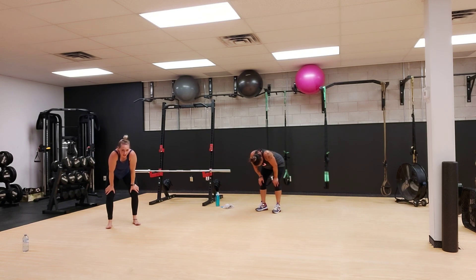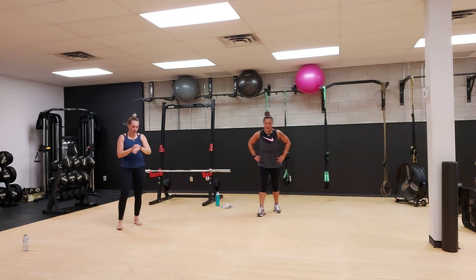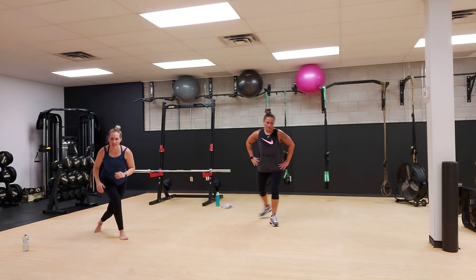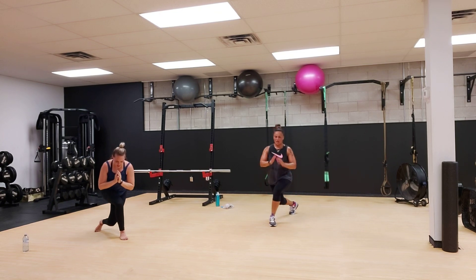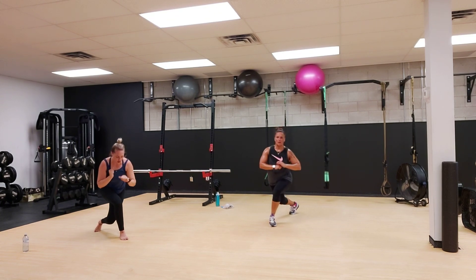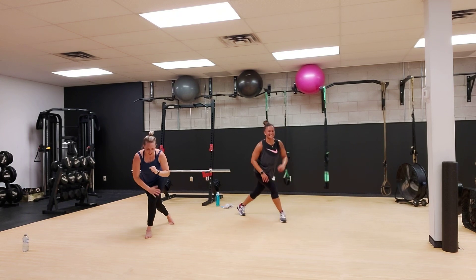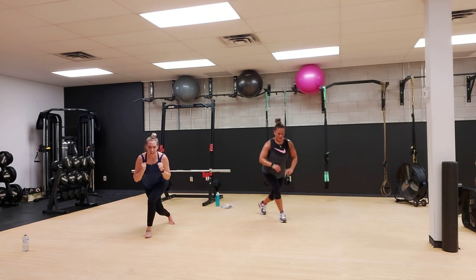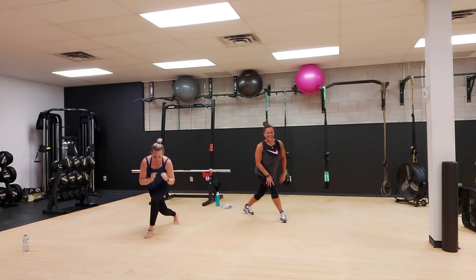We have skater pulses, 25 seconds on each side. 3, 2, and 1. Get down there. Do not come out. We have 5 seconds on this side. Do not come out. 3, 2, 1. Other side right away, we are not stopping. Oh man, I wish I didn't see that — it makes you want to stop. Don't stop. I see all of you watching. 10 seconds. I'm fighting it, I'm losing my balance. 2, and 1.